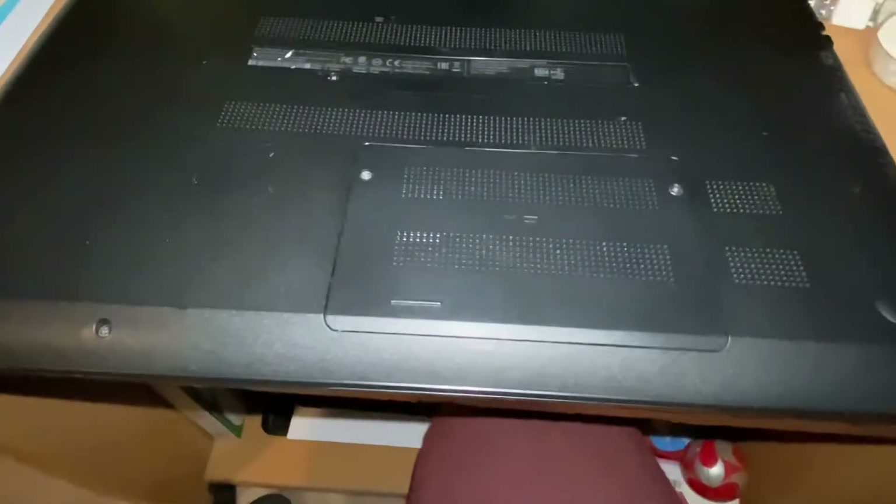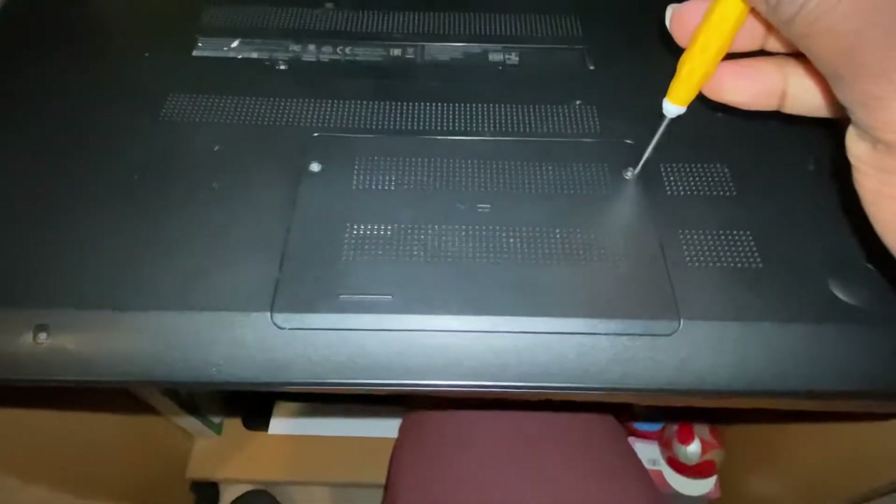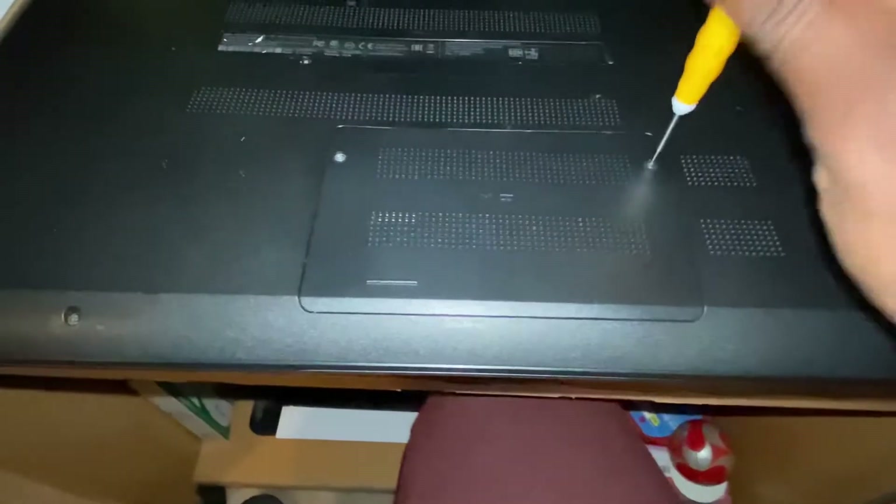Hey guys, Lo here. In this video, I'm going to be replacing the Wi-Fi card in this laptop. It's an HP 15-F272WM. I got this computer for my 12th birthday.